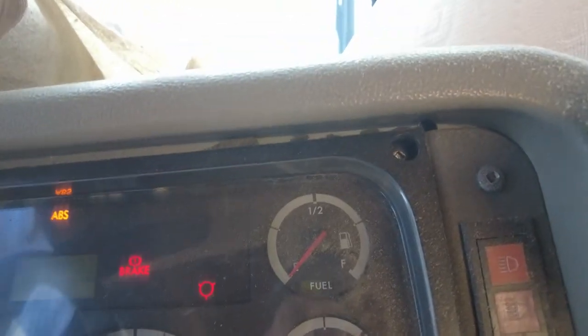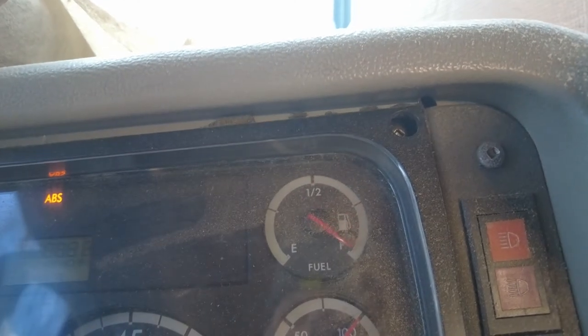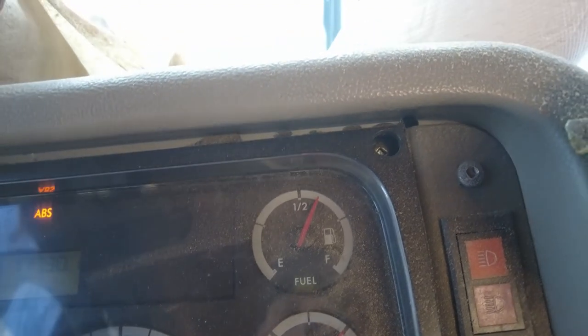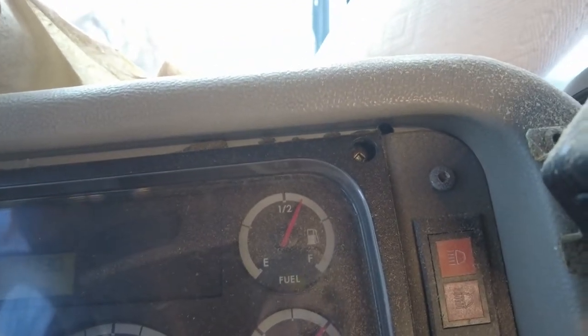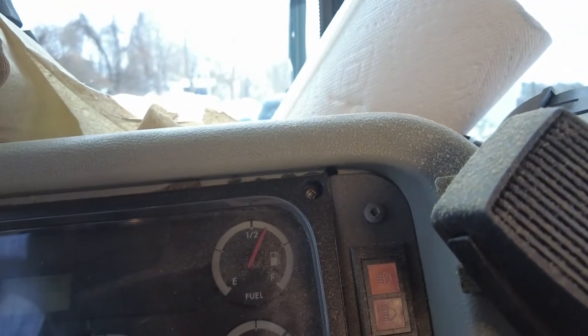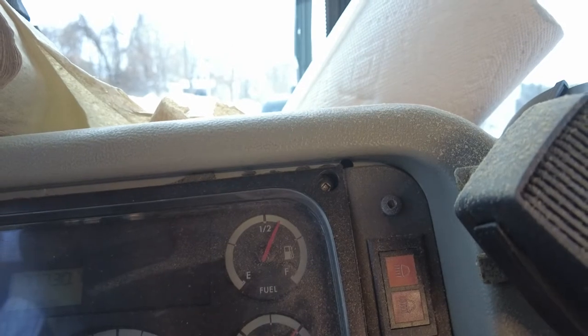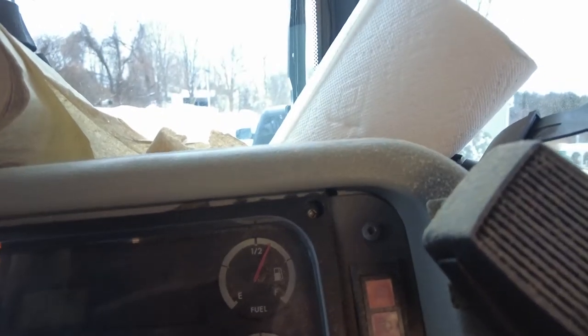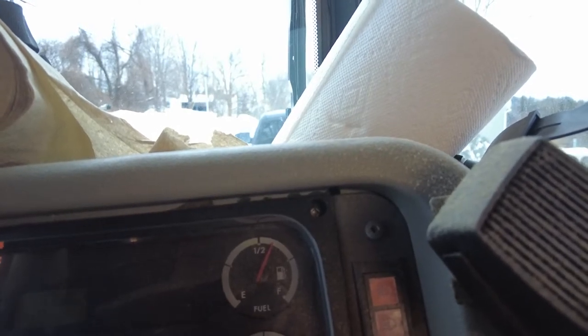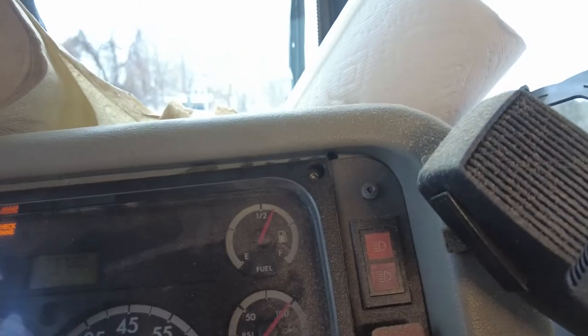Fuel gauge time — all the way up, and all the way down, and just over half a tank. Which is about right, because we said it's about two-thirds full — we measured about 14 inches out of 21. Not bad. So we are at least getting a signal. That is a great start.